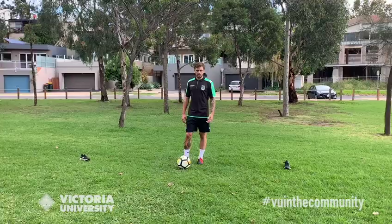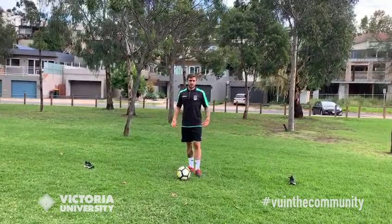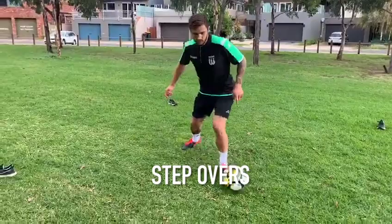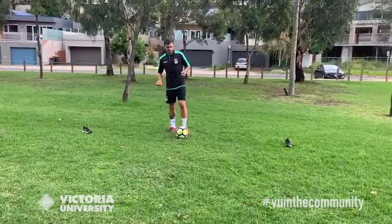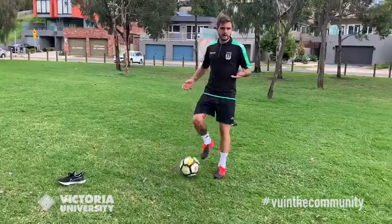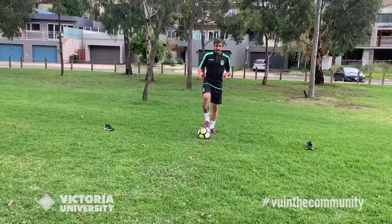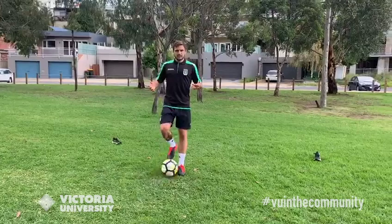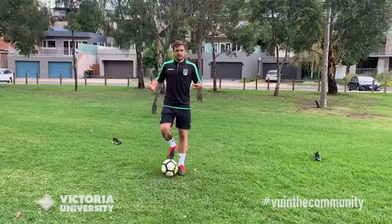Now we're going to do some skills you can try in a game — to fool the defender and get past them. We're going to do step overs. Basically dribble the ball, do one step over, and go the other way — step over with your right foot and take it with your left, or whichever way you prefer. This fools the defender so you can go the other way. If you want to step it up, try a double step over. The important thing is to exaggerate your body movement, really drop the shoulder, to fool the defender and get past them.